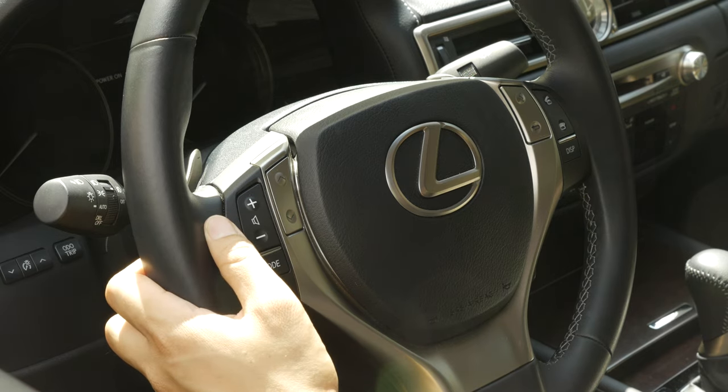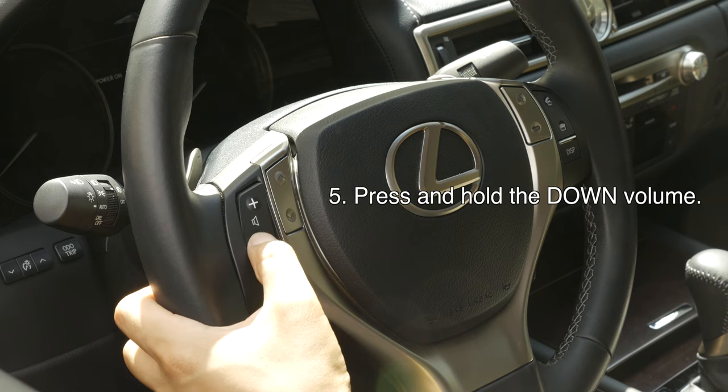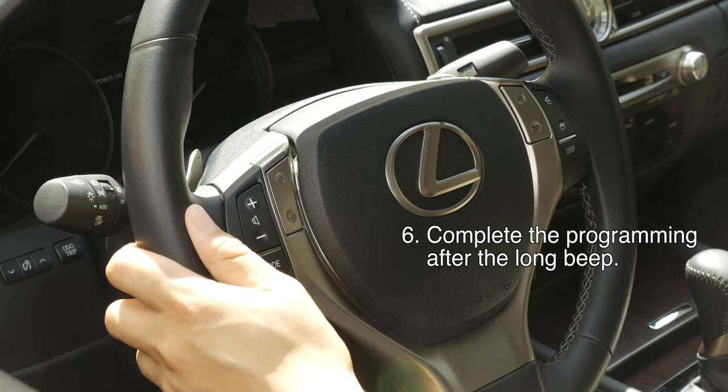Once you're done selecting your different modes, go ahead and hold and press the down volume button. You'll hear the long beep one more time. Now you have completed your programming.